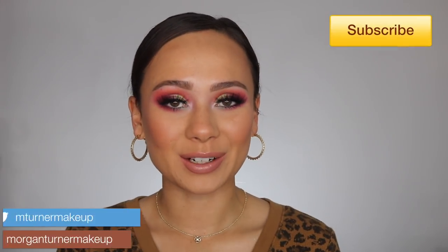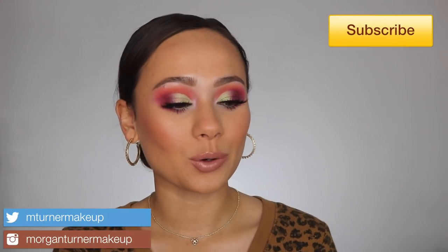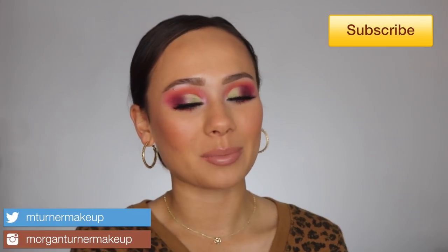Hi guys, what is up? Welcome to my channel. For today's video, I am going to be finally doing my review on the Jeffree Star Cosmetics and Shane Dawson Conspiracy Palette Collaboration. I've been hemming and hawing about doing this review and I finally just decided to sit down and do it. So if you want to hear my thoughts on this palette and see two tutorials on some stunning looks, if I do say so myself, then just keep watching.